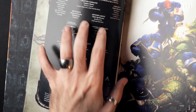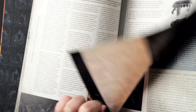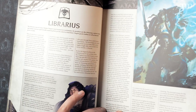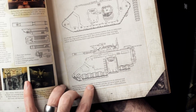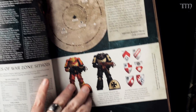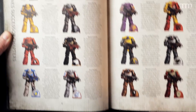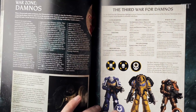They talk about chapter breakdown — the reserve companies, chapter command, veterans, battle companies, and then go through explaining the first company, battle companies, war zones, and reserve companies. It explains all the nuts and bolts of what makes the Space Marines. You've got Librarians, the Armory, cool diagrams of different vehicles — the new Storm Speeder, the Repulsor, and a good old Land Raider. And then there are pages on the different heraldry of different chapters, including many successor chapters on one big spread.